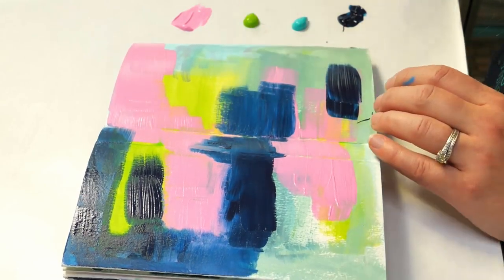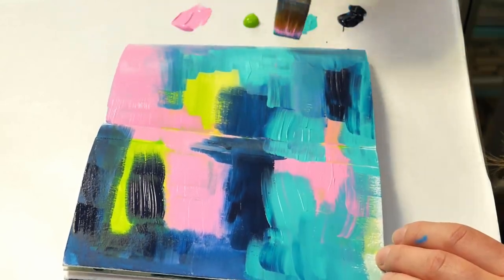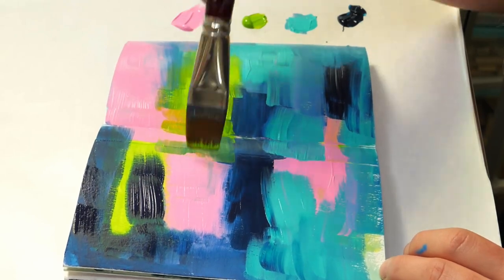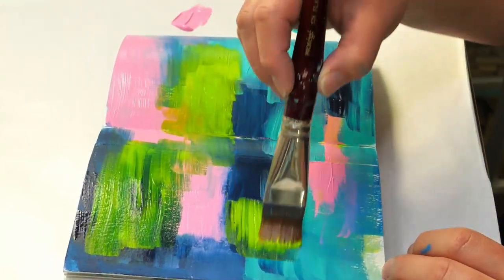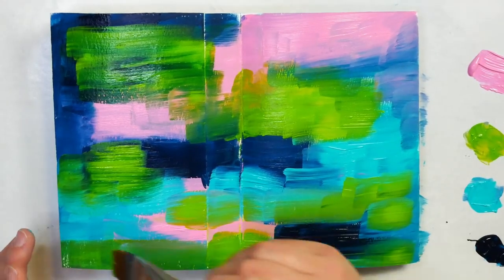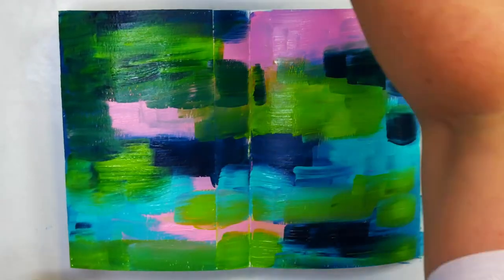For this project, you could also make a choice not to start with an acrylic background — you could start with some sort of collage or even some paper. The key is you want to make sure that your surface is sealed, whether that's with acrylic paint or maybe matte medium if you're working on a collage page. The key is you want to make sure you can scrub the surface without wrecking the paper. I'm mixing these wet on wet on the page; I'm not worried about having a perfect color or perfect coverage. I actually like the idea of blending some of these colors together.